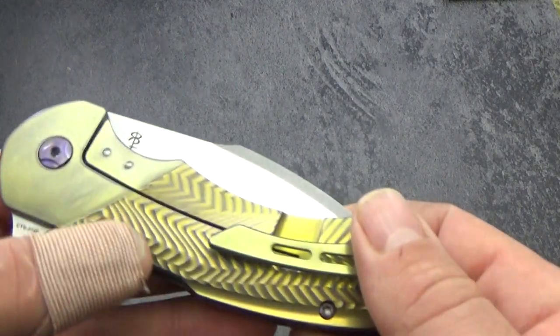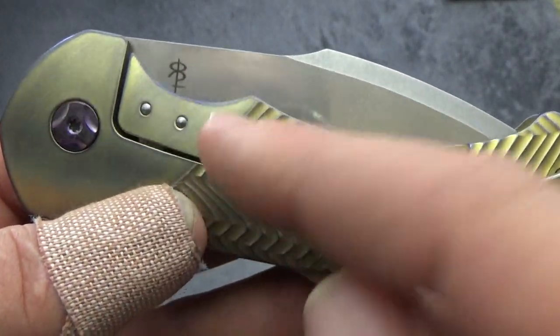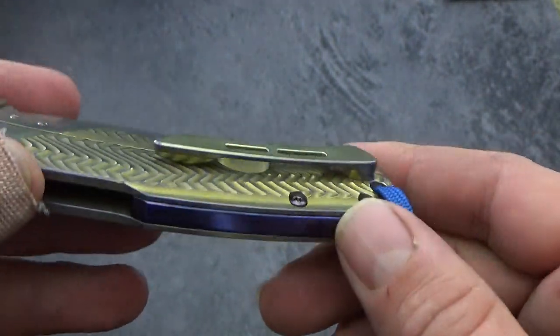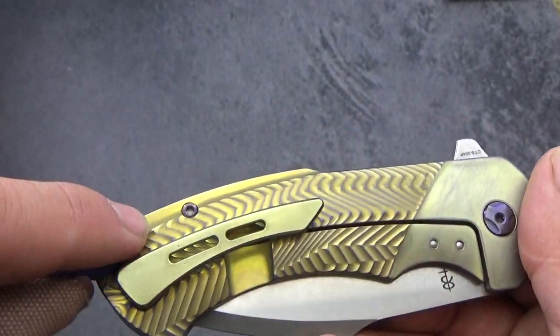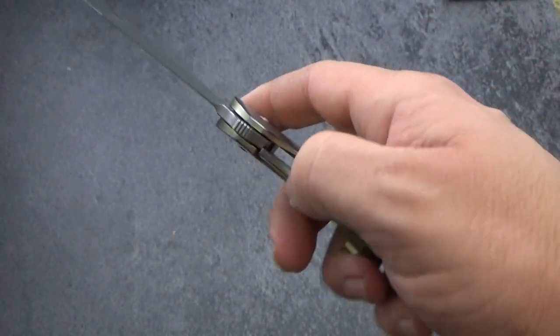Riade just continues to hit them out of the park. Every new model that I've seen come out has just been another step up. On this one, they went from having the screws on the outside for your steel lock bar insert to having the screws from the back side. Same with the pocket clip — no screws visible on the front, all screwed from the back side. It makes for a cleaner look, better lines. You see two screws and a pivot on each side, so you're not going to get much better than that.